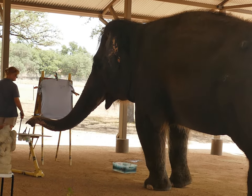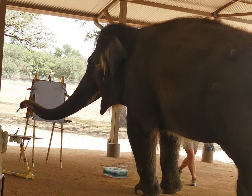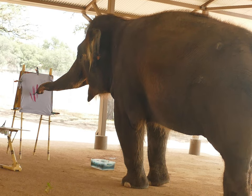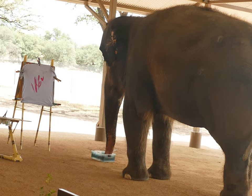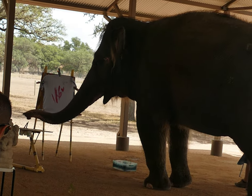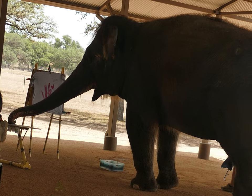Looks like she's ready to go. She is going to select her first color. And we have got, oh my heavens, a very vibrant red — and she's feeling that. Now I want you to look closely. Look at how she selects her next brush. Do y'all see how she's smelling and feeling for that brush?